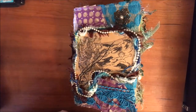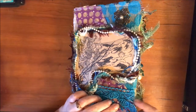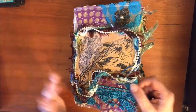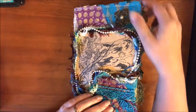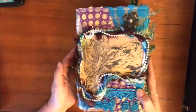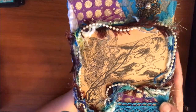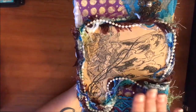It just came together wonderfully. The cover is recycled cardboard - cereal boxes and what have you - covered in paper. I'll show you that this is just a cover that's glued really well on top of that.